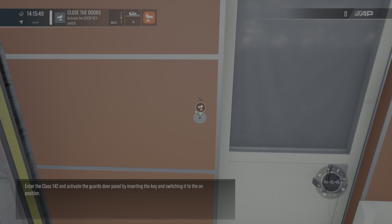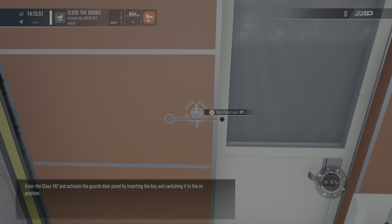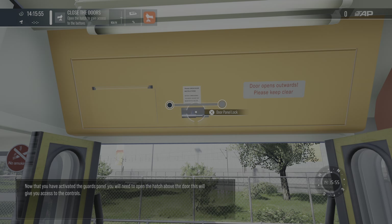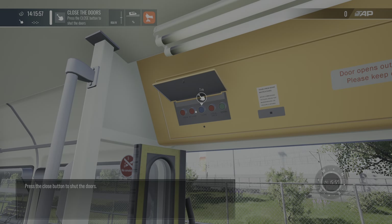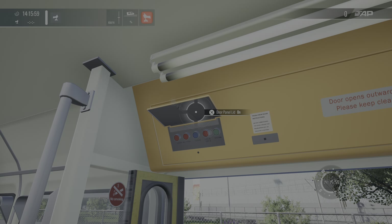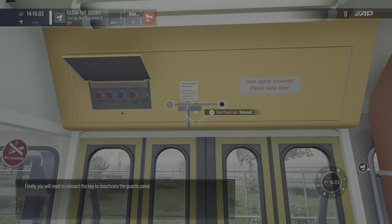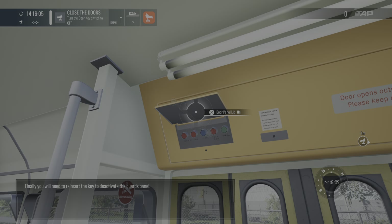Enter the Class 142 and activate the guard's door panel by inserting the key. Once activated, you will need to reinsert the key to deactivate the guard's panel.